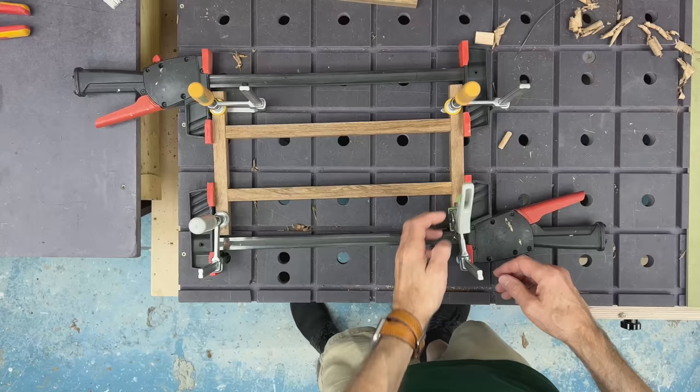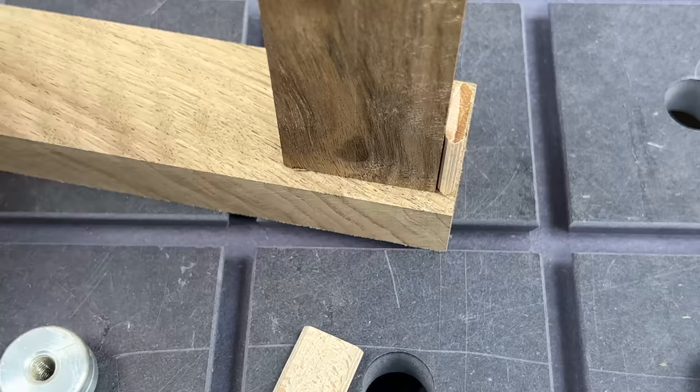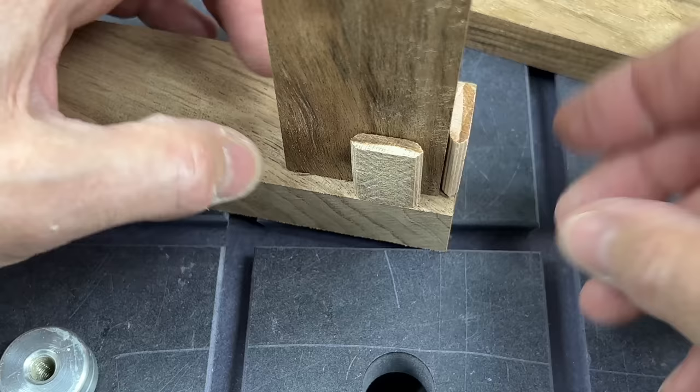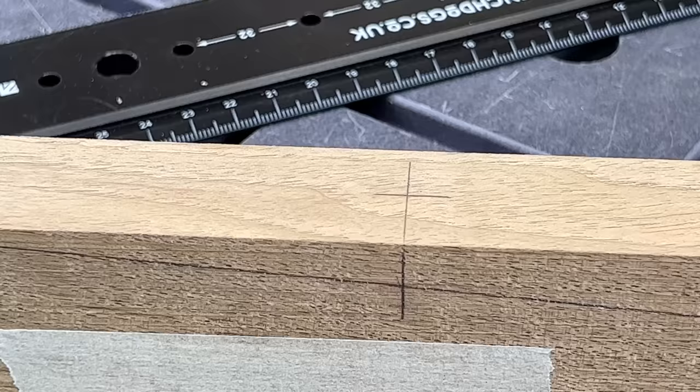Glue set and the little framework comes out of the clamps nice and flat. Now I have my bench back I can get on with the marking out. I'll be using dominoes to join the legs to the larger rails and I've used a 5mm domino as a gauge to mark the setback. I've also marked up the positions for the dowels for the slim rails and where they join to the legs.